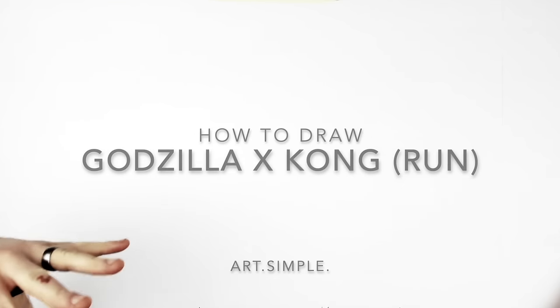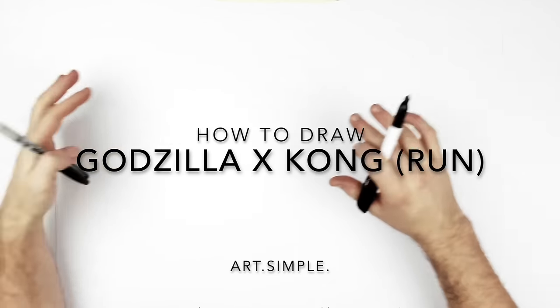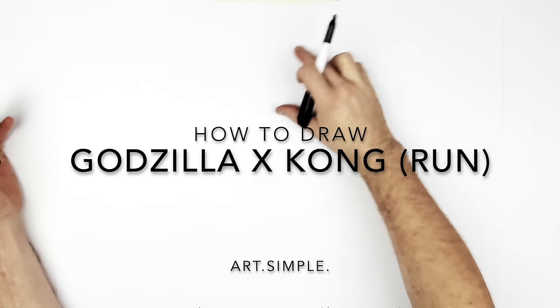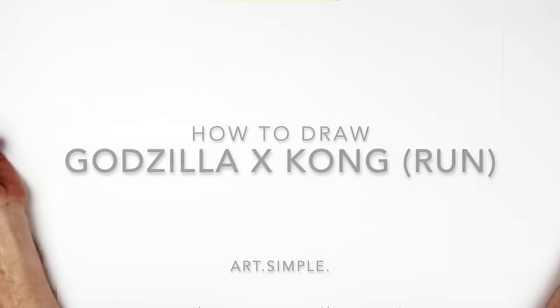Godzilla and Kong running. So this is like a meme at this point. Godzilla with the purple fins and then Kong with some of that yellow infinity gauntlet on his arm. It's kind of complicated, right? So I'll try and simplify it a bit.